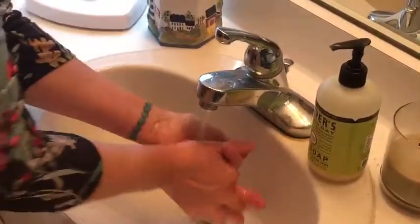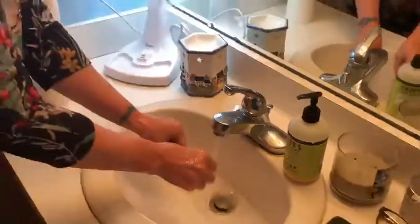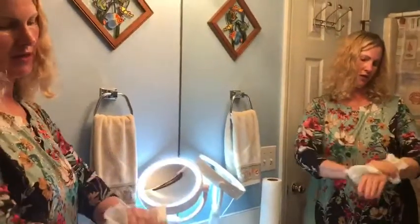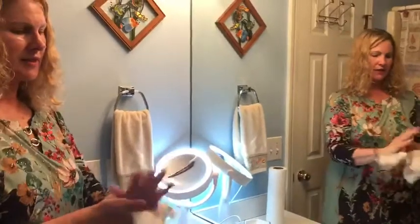We're going to rinse our hands now. I'm going to get a paper towel and use it to turn the water off so I don't cross contaminate my hands. I'm going to dry them and then take this paper towel and dispose of it in the trash can. I want to thank you for joining us today for our hand washing.